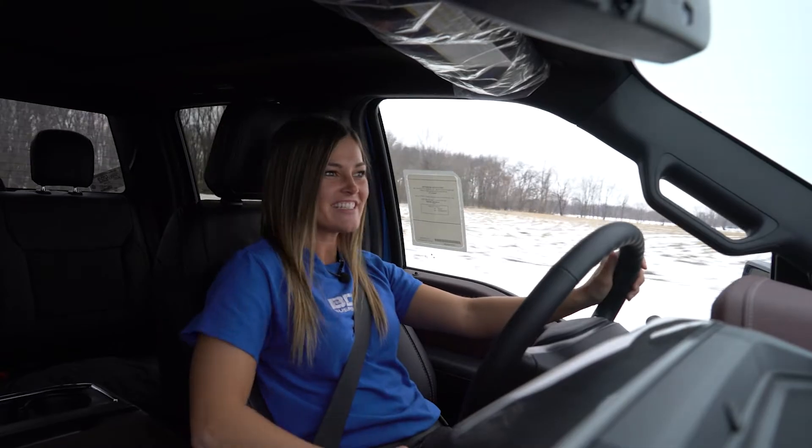Thanks for hanging out and checking out our six inch lift system on this all-new 2021 Ford F-150. If you're looking for more information about how to install this kit, check out the how-to video in the description below. As always, stay tuned to our social media pages for all the updates from BDS Suspension. See y'all next time.